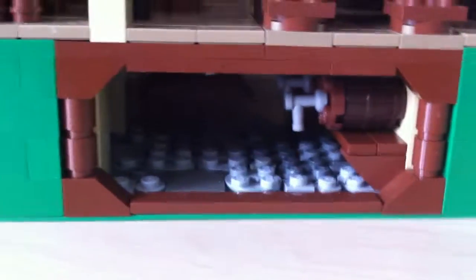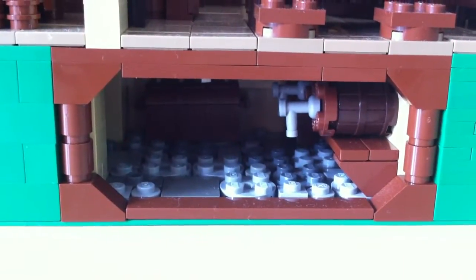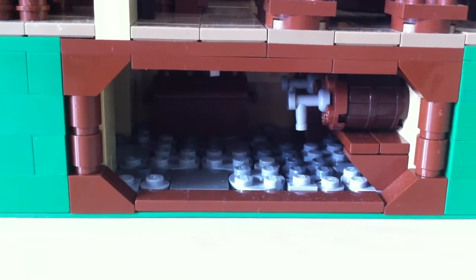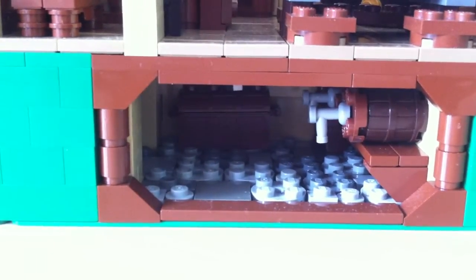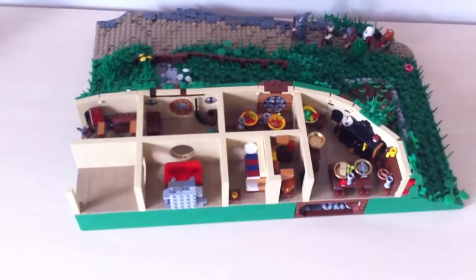Oh wait, I almost forgot — we do have a little wine cellar here. I don't think they ever showed any in the movie and I don't know if there ever was one, but I just think it fits in here. There you can see a little hallway halfway there — where you go when you come up. It should be even more rooms, so you can imagine where you walk up to that.